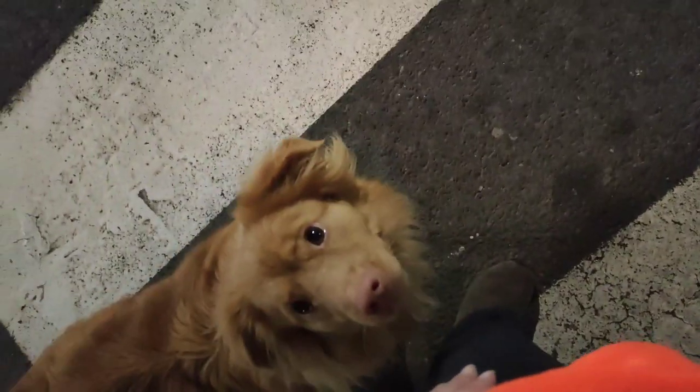Down. Well done. Yeah. Up. Good. Yeah. Sit. No. Here. Sit. Good.